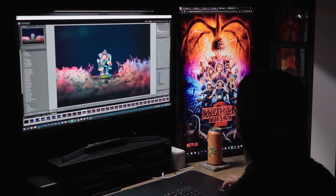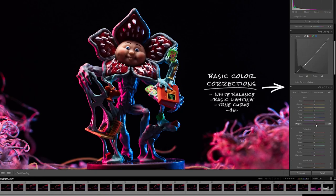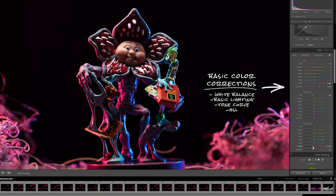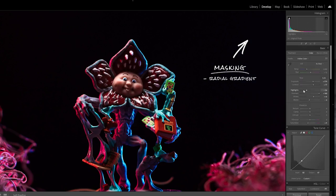So now that I have all my photos taken, we can start editing. I like to keep this part pretty simple. Basically all I did here was my basic color corrections and then I added a couple of radial masks to the face just to help it pop a little bit more. So now that all my basic color corrections are done, what I like to do is take things over into Photoshop.